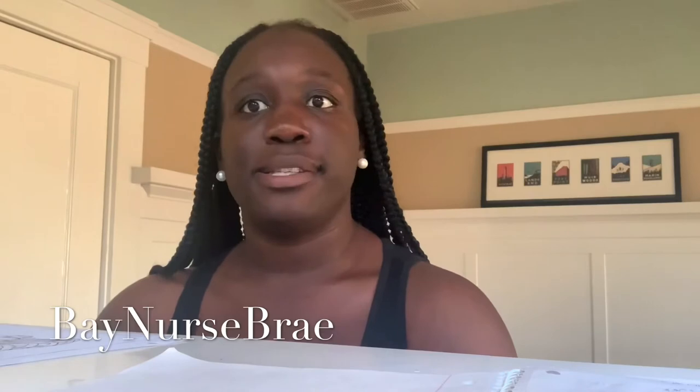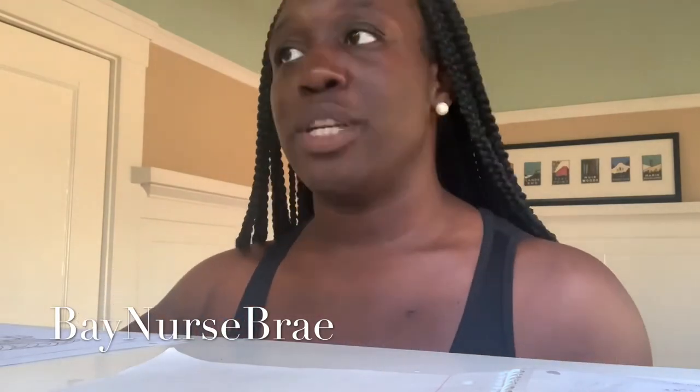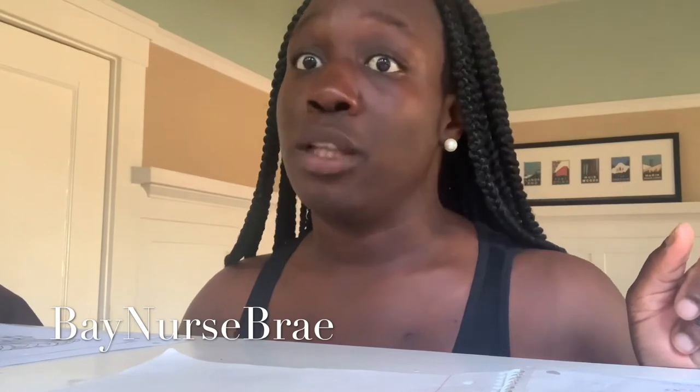I'm taking anatomy online because I need to retake it and this stuff is just so crazy, so much information. I'm gonna try to screen share so I can show you everything that we have to do every day — it's a lot.